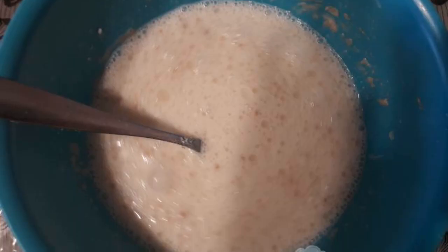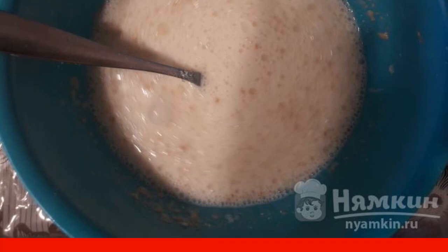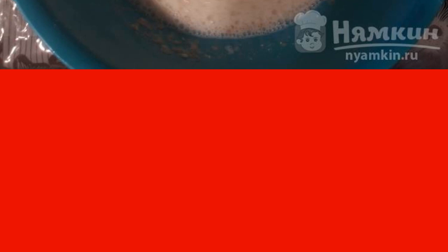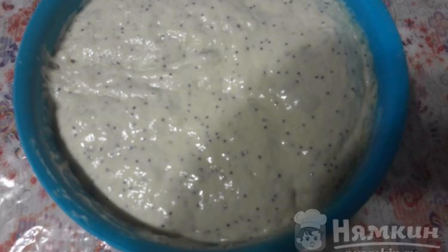Now let's move on to the dough. To do this, add sour cream and yeast to warm water. Then add sugar, salt, and vanilla. Pour in sunflower oil. Mix everything to a homogeneous state, then pour in one third of the flour. Leave for 40 minutes.